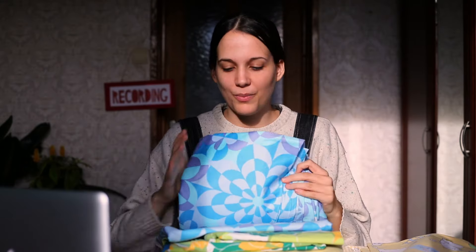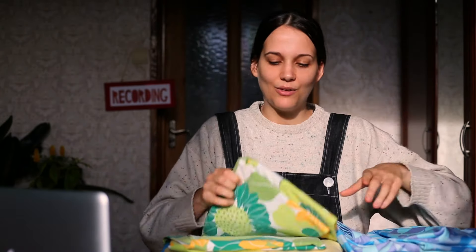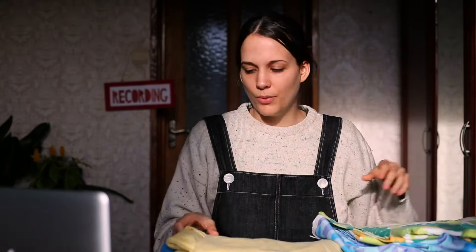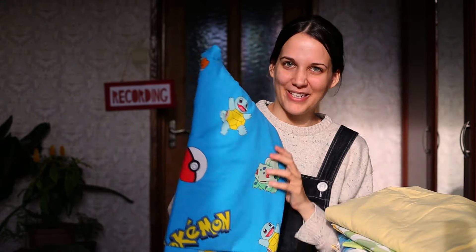I got this gingham yellow tablecloth, this moomin bedsheet, this blue and purple flowery print, a green and yellow flowery print, a simple yellow duvet cover, and this pokemon bedsheet.